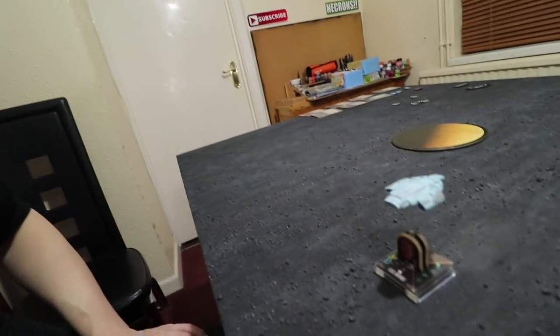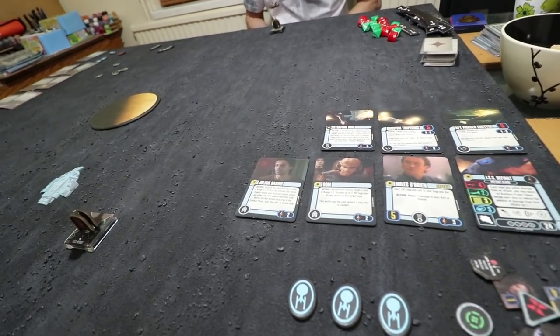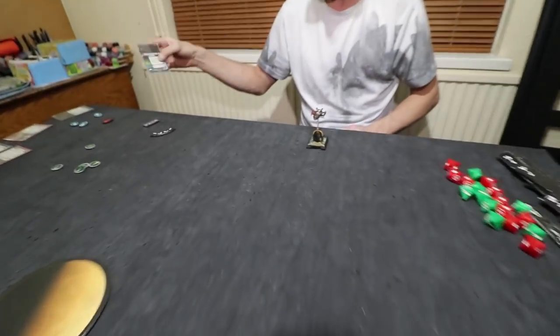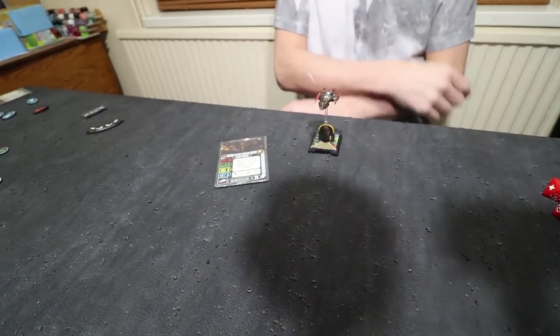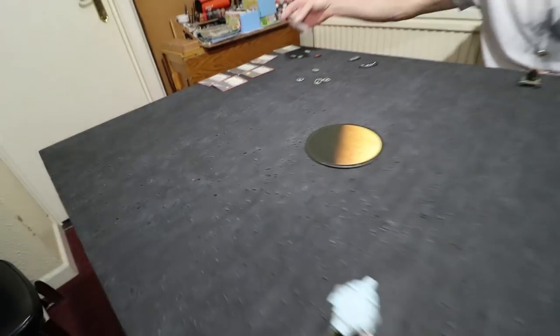So Attack Wing it is for our first game. We're just going to have a little fun couple of games. I am playing the Mirror Defiant - I've got Miles O'Brien as Captain, I've got Rom, Julian Bashir, and a few extra weapons, and I am going to be up against the Herosian. I think there's going to be some little new tricks coming my way. Okay, Attack Wing here we come.